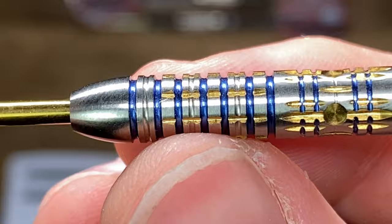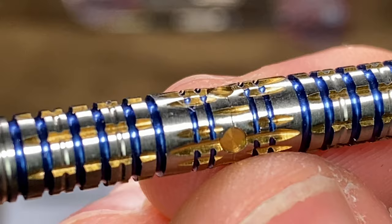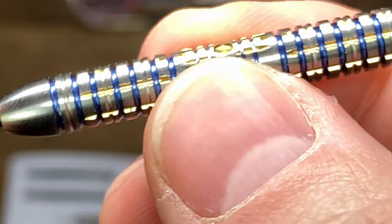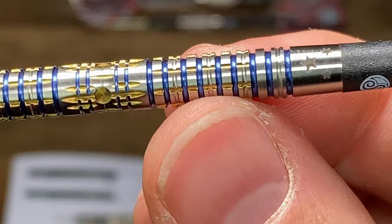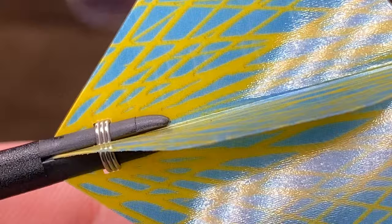Gold and silver can look a bit iffy together sometimes, but I really like the way that this blue works with it. It brings this fiesta vibe — it's an exciting looking colorway. It's not an excitingly new dart in terms of the actual shape, but it's a really nice take on a straight barrel dart. It almost looks a little tapered in the section where you can see those circles. I don't know exactly where he personally holds it, but you've got a little bit of extra grip in that center section. I wouldn't be surprised if that's where he throws from.